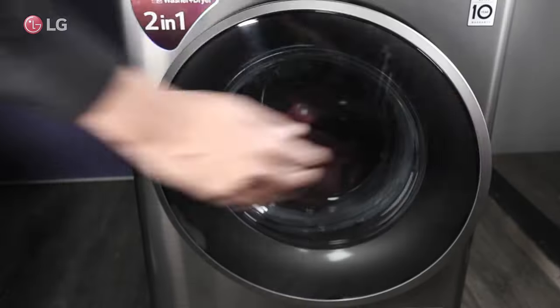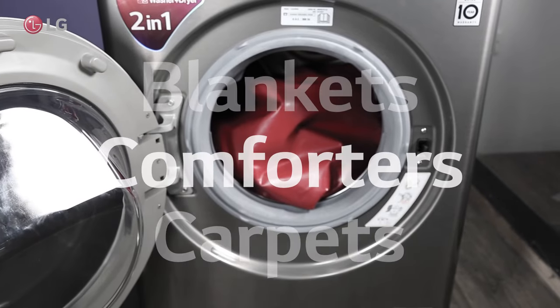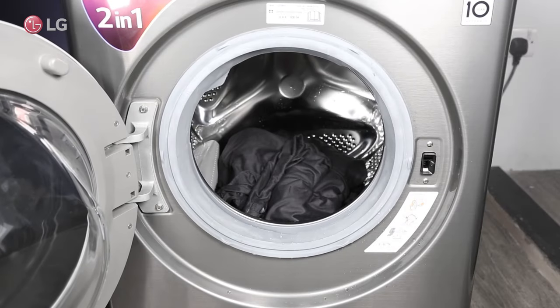The washer should be stopped and checked for large items such as blankets, comforters, or carpets. Verify that the clothes are not tangled on one side and causing the UE error.